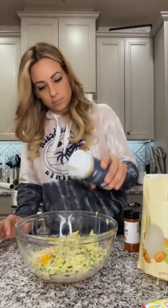For seasonings, I added garlic powder, onion powder, paprika, and Everglades seasoning.